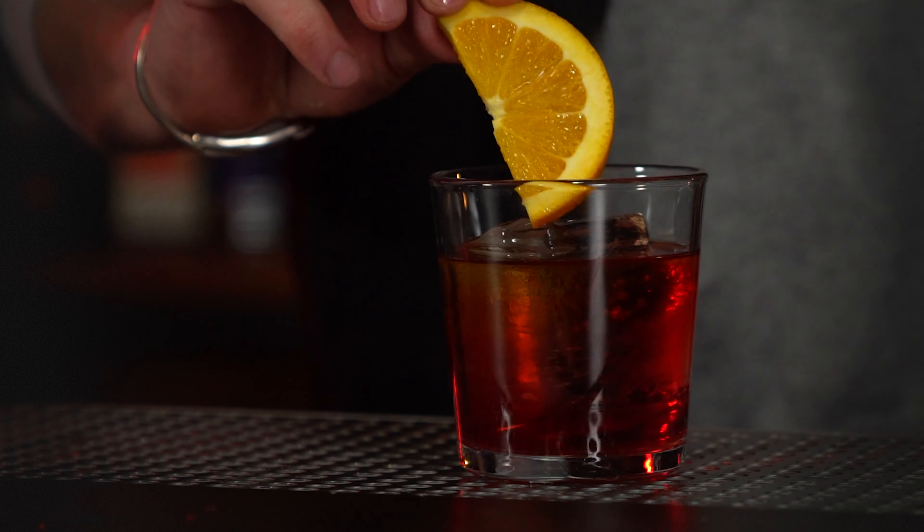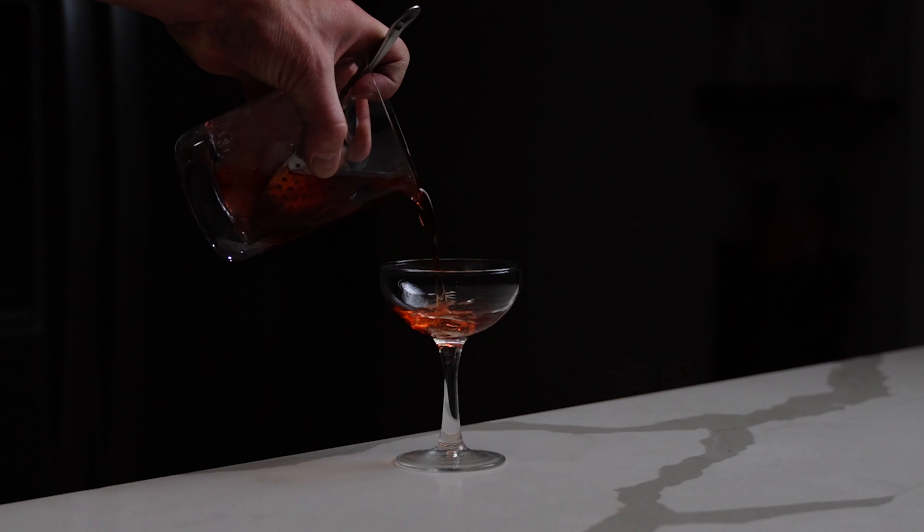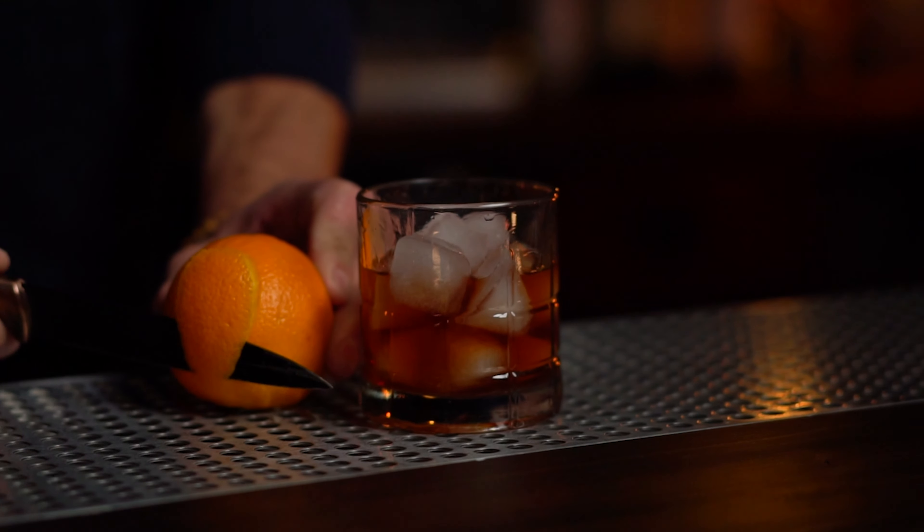If you're making a cocktail like a Negroni, a half wheel with an orange is perfect for decoration right on the side. If you have an old-fashioned or you're creating a cosmopolitan, you're going to want to cut a peel off an orange, or a coin for flaming the cosmopolitan garnish.